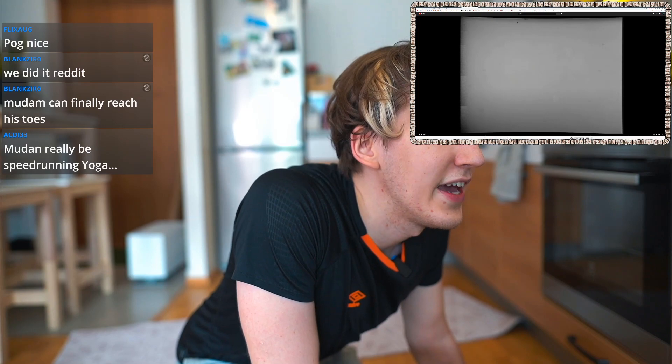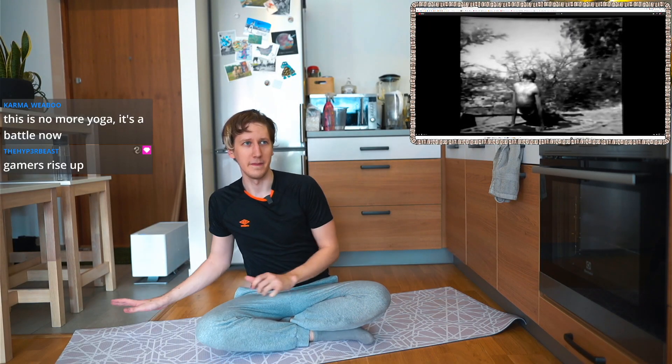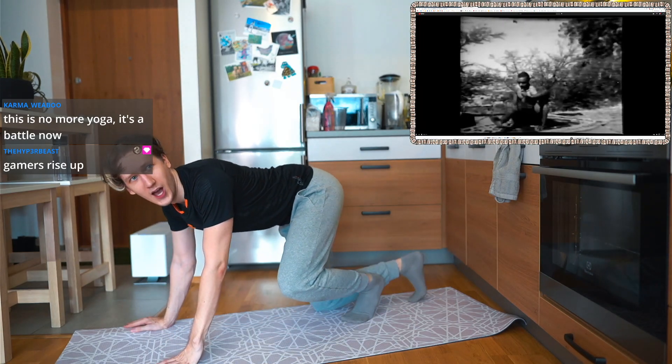Krishnamacharya and BKS Iyengar in 1938 with Yoga Sutras, part one of six. We're gonna do something nobody else has tried on stream. Samadhipadha. Yes, I know this one.